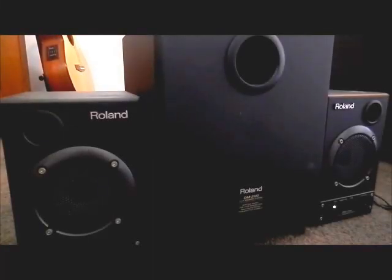Hey everyone, today I'm going to road test the Roland DM2100 studio monitors. It's a 2.1 system as you can see, with left and right treble speakers and a subwoofer in the middle.